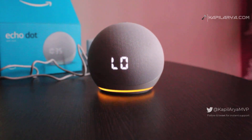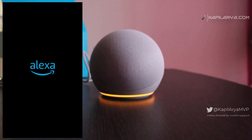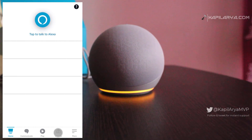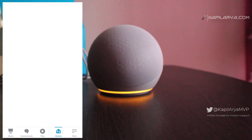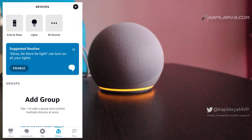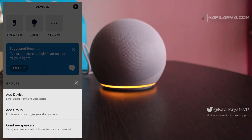I have already downloaded the Alexa app on my iOS device — it is available for Android as well. Download the Alexa app from the Play Store or App Store. After opening it, tap on Devices, then tap the plus icon, then select Add Device.